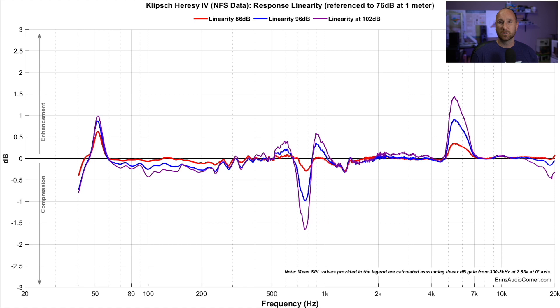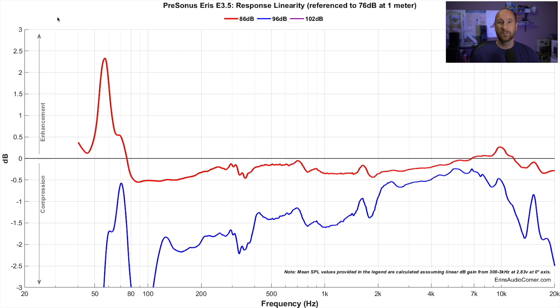Now let's look at the little baby PreSonus studio monitor — certainly the extreme situation for this testing. It's important to note that with a powered monitor speaker, manufacturers typically build in limiters via DSP inside the amplifier so that the power output won't go too high, mainly so you don't destroy the speaker or have warranty issues because someone was playing it way too loud. That may be what's happening here, but we're using this as an educational tool.